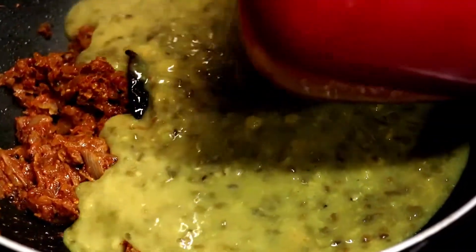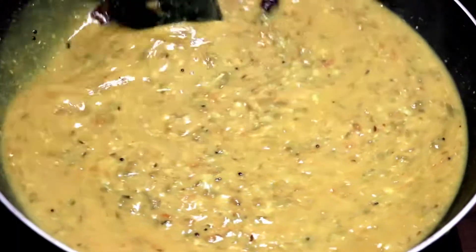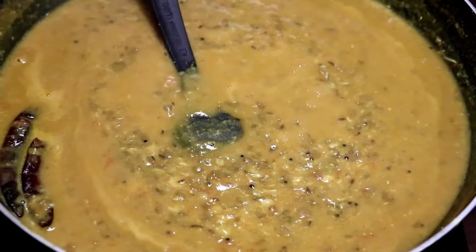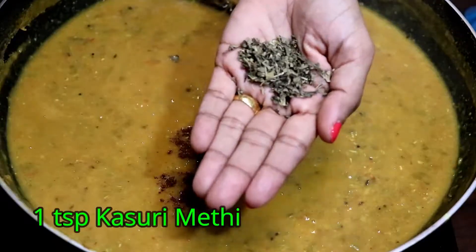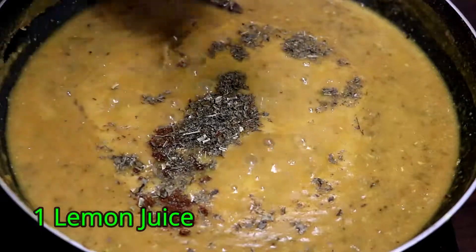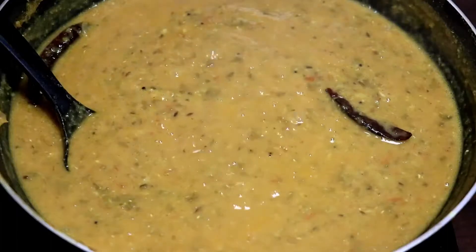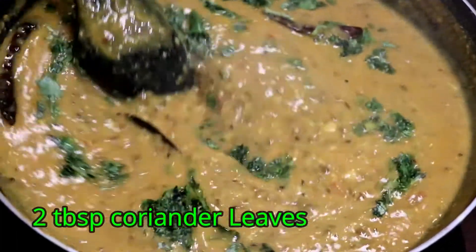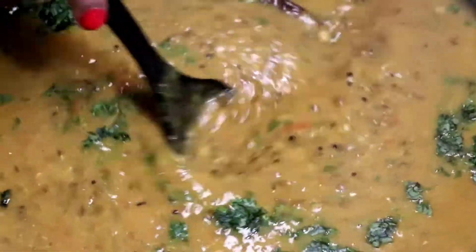Now pour in the boiled dal, add a little water, stir it well, and simmer for 6-7 minutes. Next add garam masala, kasuri methi or dried fenugreek leaves, and lemon juice. Mix well. Add fresh coriander leaves and switch off the flame.